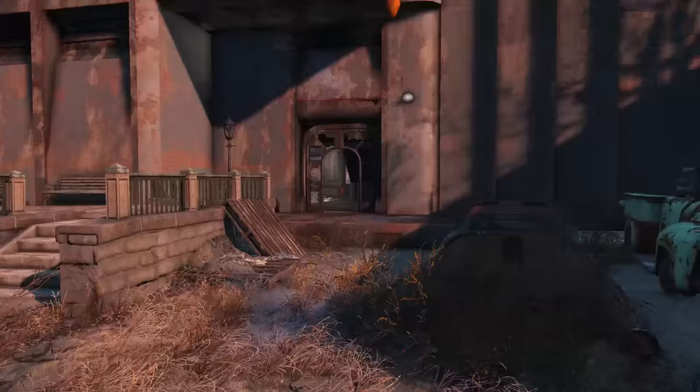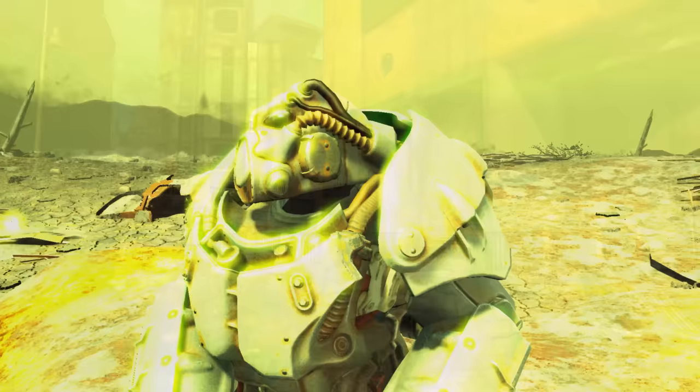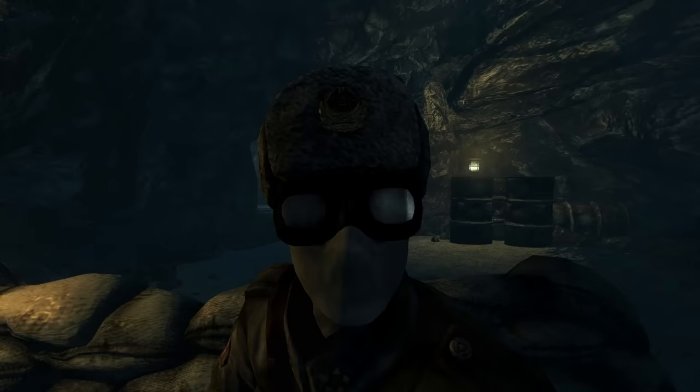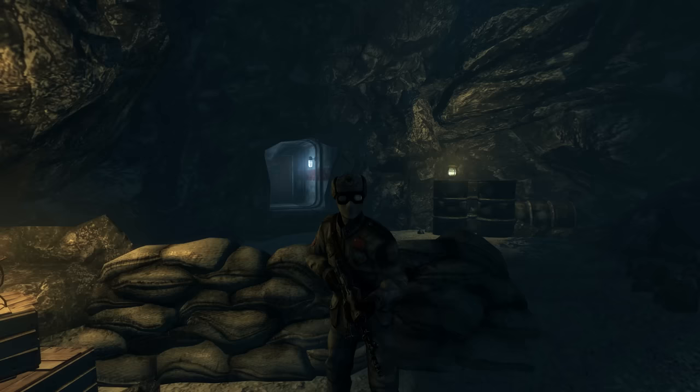It was everything the United States needed to turn the tides in the war for resources — now all it needed was armor. The T-45 was the very first suit of power armor to be developed by West Tech. Shortly after its creation, it was used for a number of different purposes. The first was to retake Anchorage back from the Chinese invaders by countering tanks and infantry and breaking down their supply lines, which they would eventually do, but not without the aid of another model of power armor.